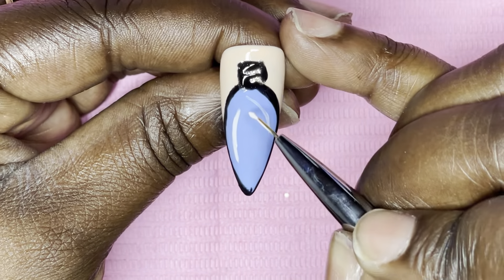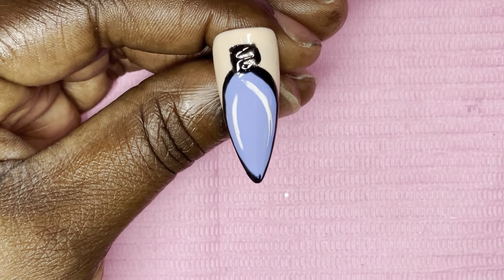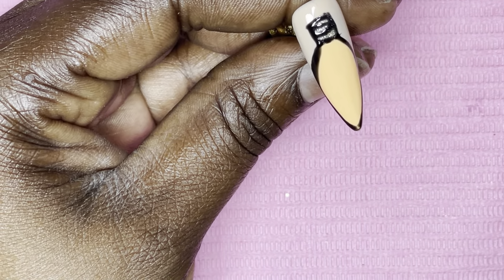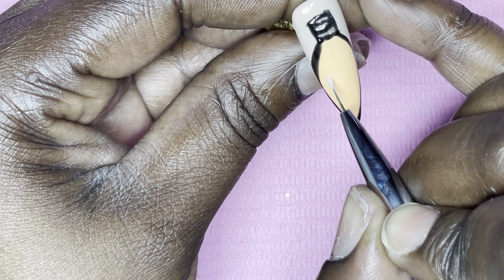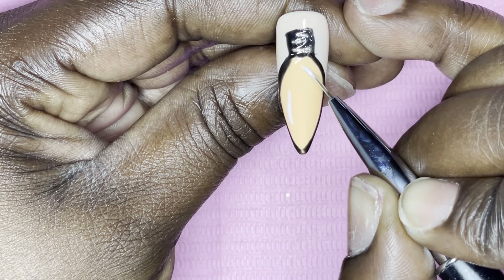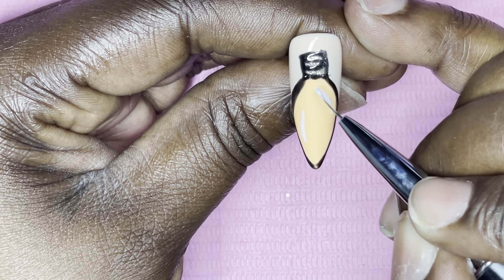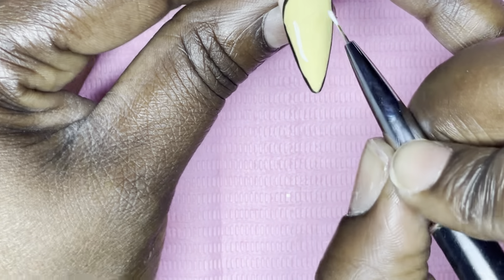To give it a little extra detail, I used Rosalind white gel polish and created the reflection highlight on each bulb. Once I get the white lines set on all five nails I cure that again for 30 seconds.